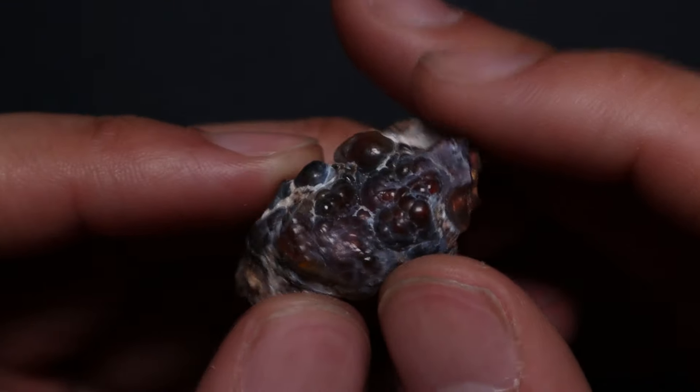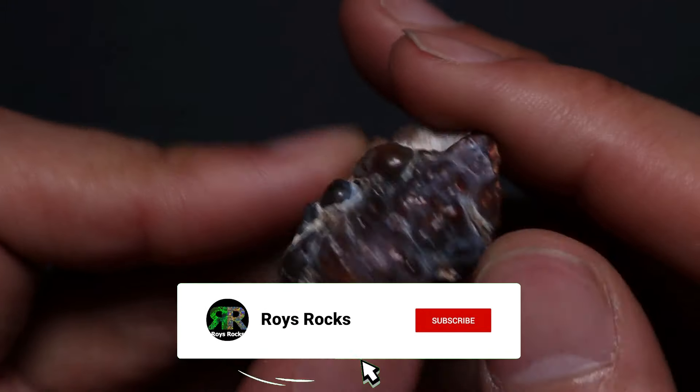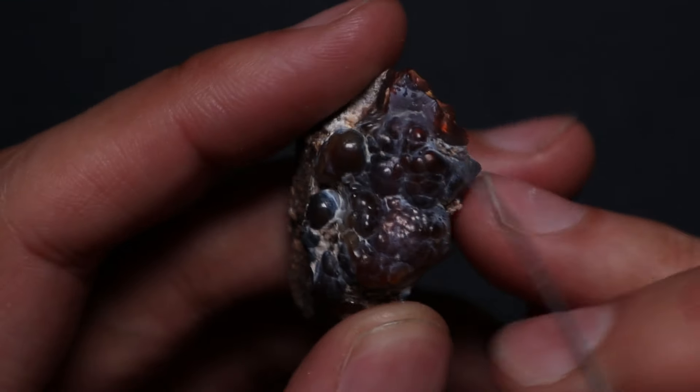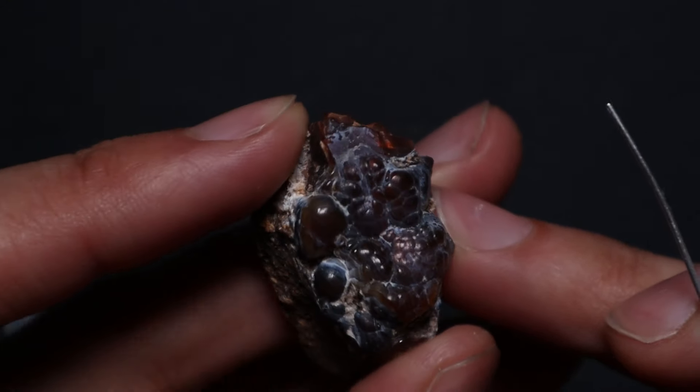My best fire agate carving today. Welcome back to the channel ladies and gentlemen. Today I want to work on this. This is not opal, this is a fire agate and I have still very little idea of what I'm doing here. I've actually heard that this stuff can just be cabbed, so I might end up just cabbing this because it's just an alien looking creature.